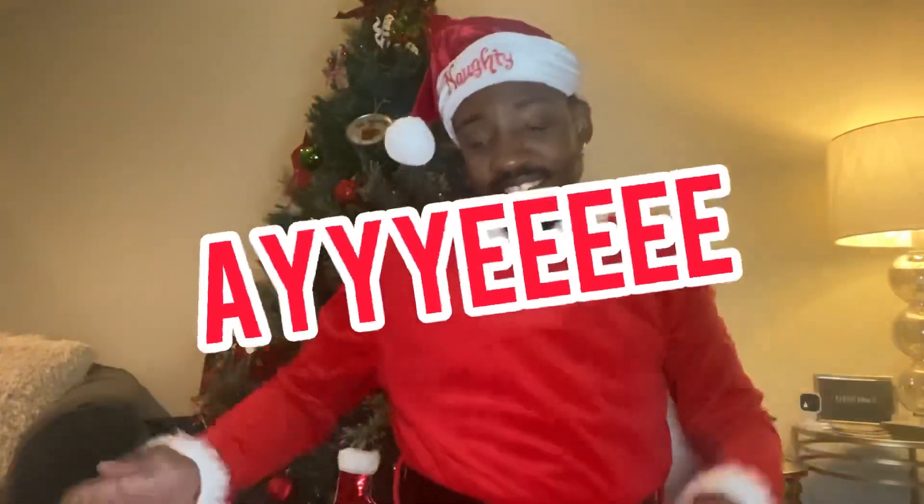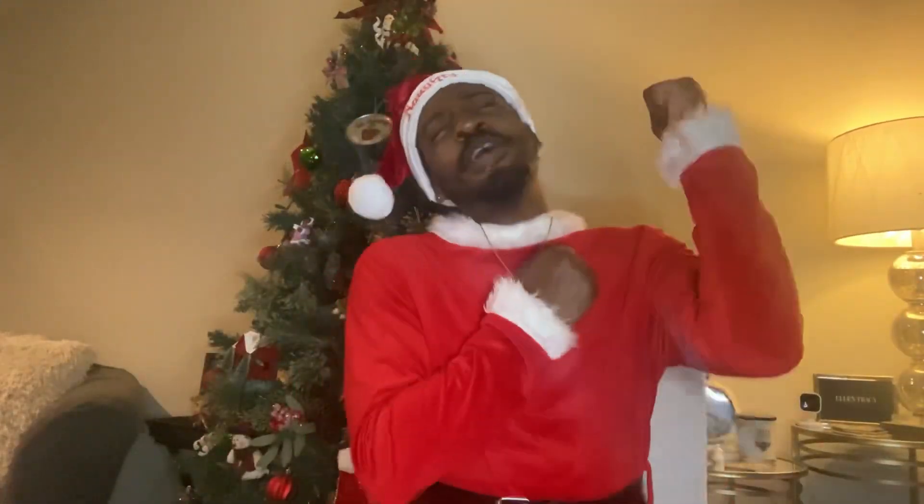Hey, what's good YouTube? It's your boy Waterflake, back at it again with another video. Happy holidays, you feel me? You guys know what it is — we back with another true video.